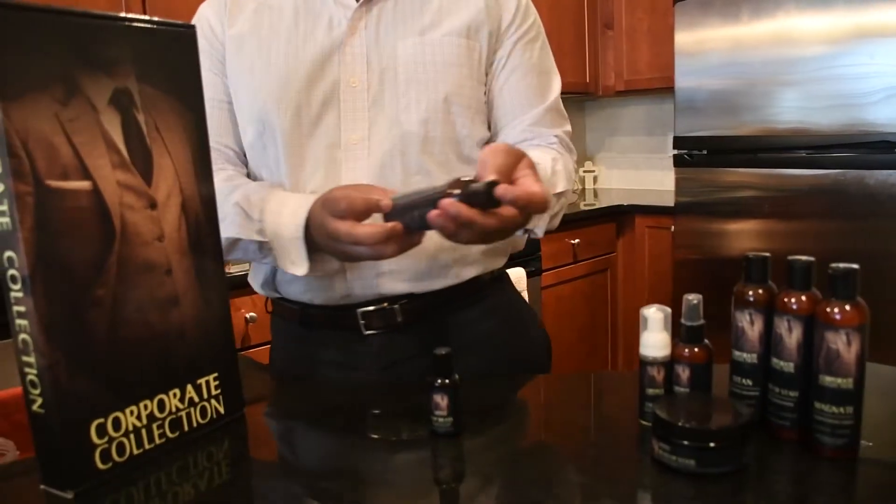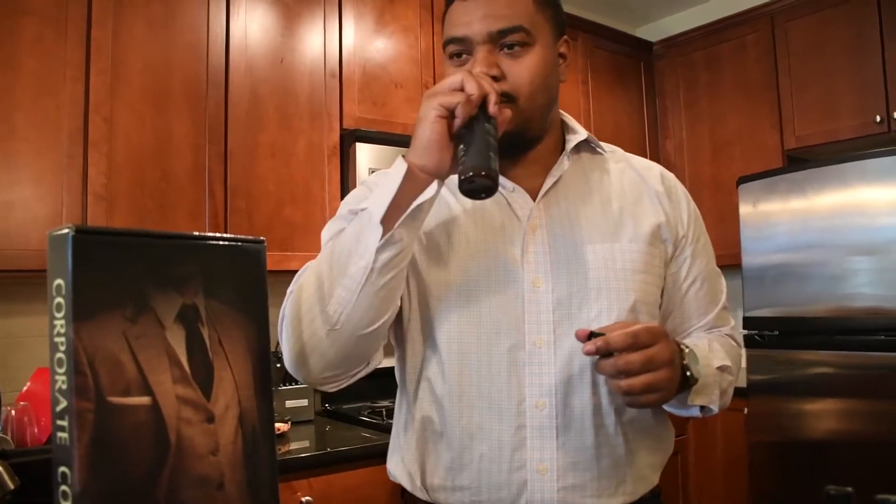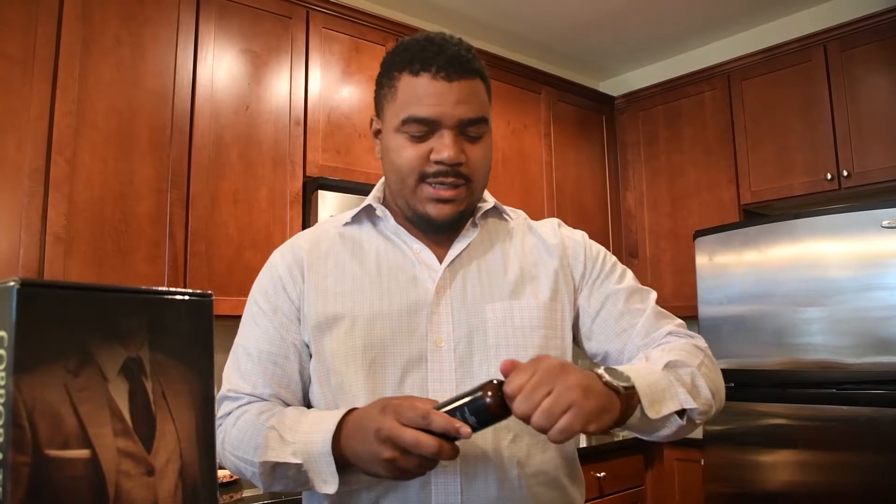This is the unboxing — this is exclusive, so I'm happy to be a part of it. We have the Baron body cleanser. I'm gonna take the whole cap off. I'm excited, I really need to get a good smell. Oh man, it's great — very earthy, very masculine, but not overpowering at all.